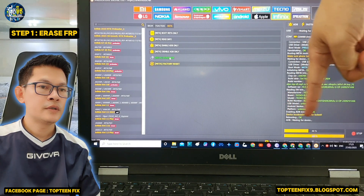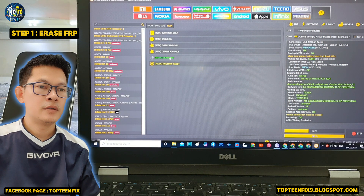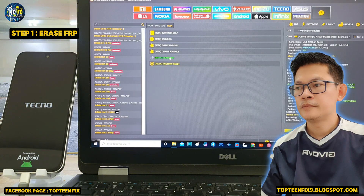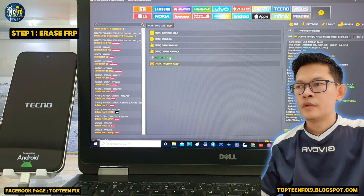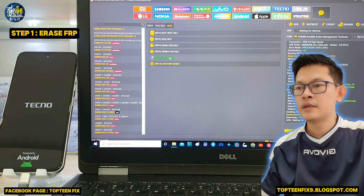The phone is rebooting and the unlock tool is waiting for the device for the ADB. I never encourage people to unlock stolen phones. This tutorial is just for our own devices and our family devices.